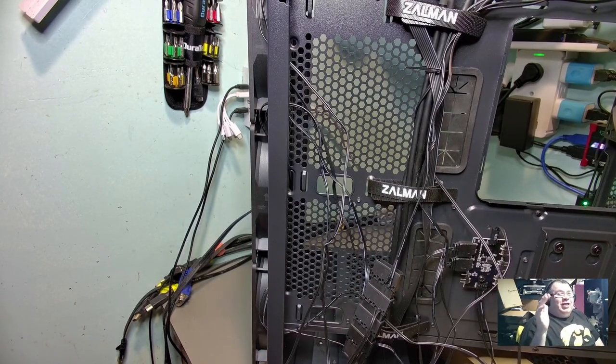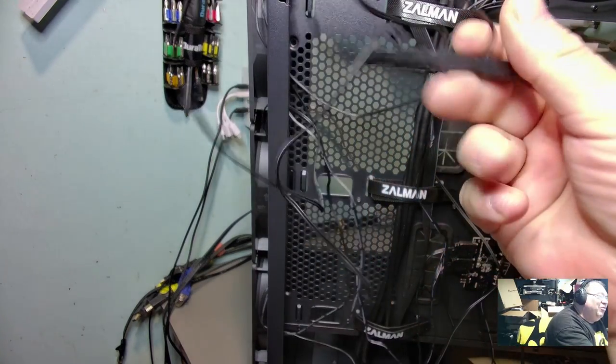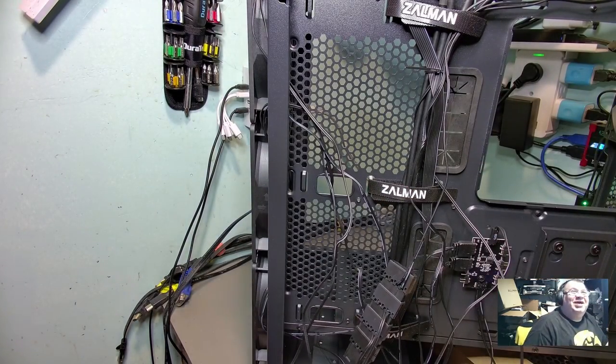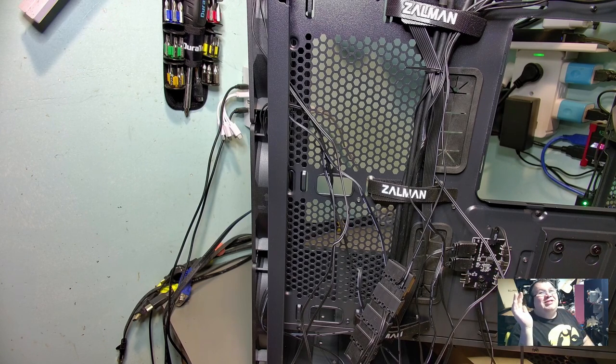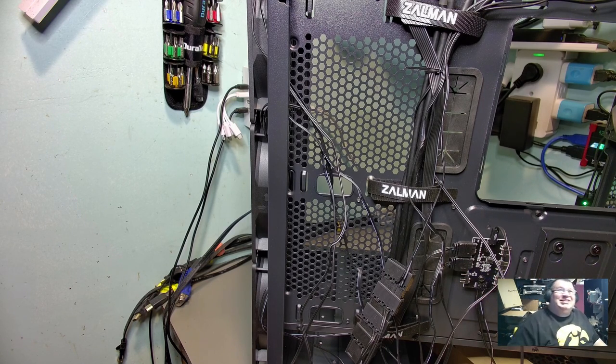I would have been really excited about that except for one thing - I look in the back and what do I see? Molex. Four of them. So obviously these three front fans and that back fan are all running on Molex. You almost had me, Zalman - you almost had me. This is kind of irritating considering Zalman is known for their cooling solutions. You'd think they'd have thrown something with at least three pins. PWM is asking too much, I guess. It's a $120 case and you're gonna give me Molex.